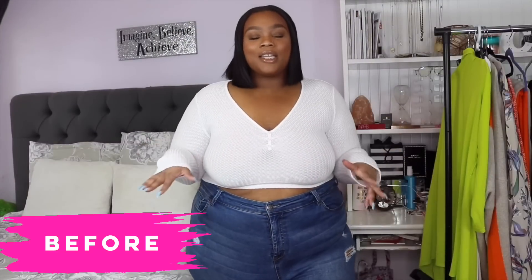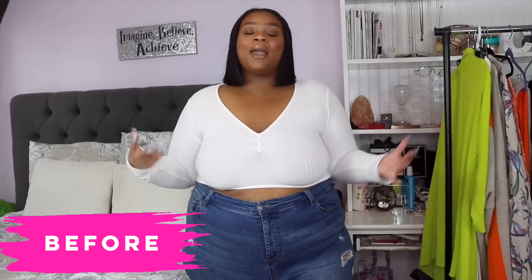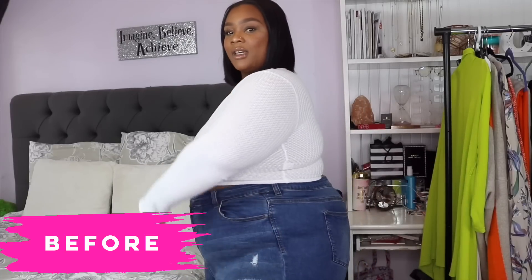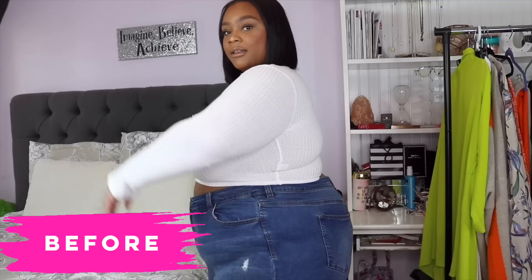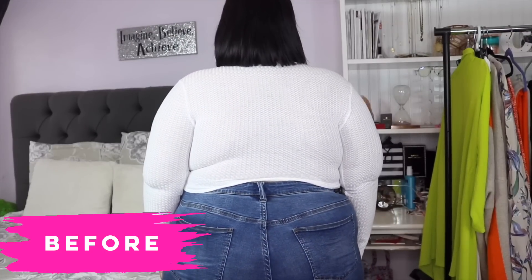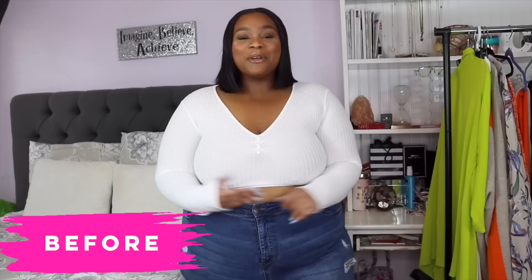I'm going to do a 'before' — showing you my back bulge before I put the bra on — and then I'll put it on and we'll wrap with my final thoughts. I've put on the tightest shirt I have just so you can really see my back bulge. Here I am without a bra — this is where my breasts naturally sit. I'm going to turn to the side so you can see the natural bulge from the side, and then turn to the back so you can see what's going on back there.